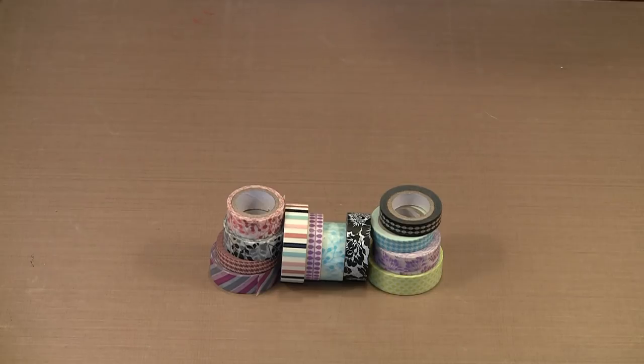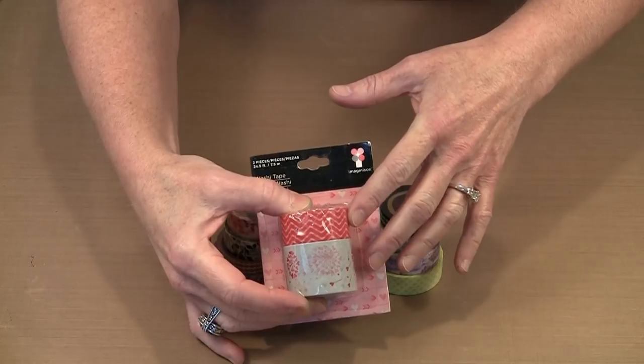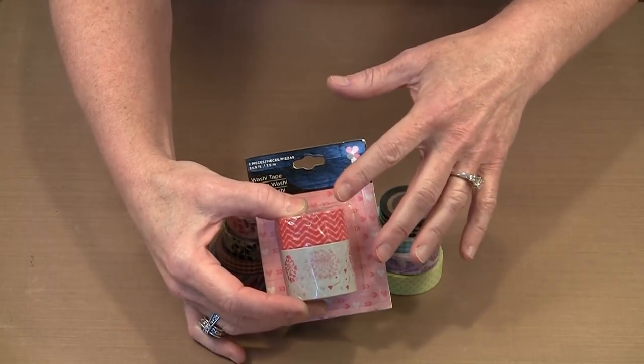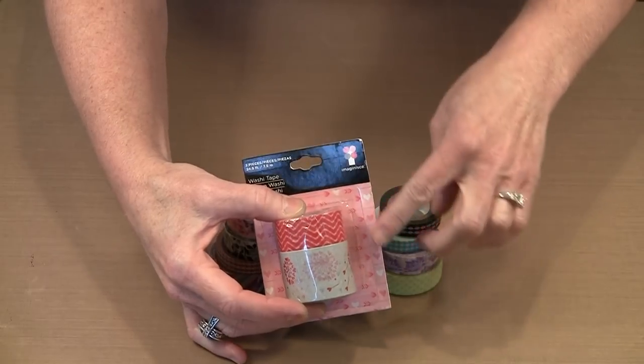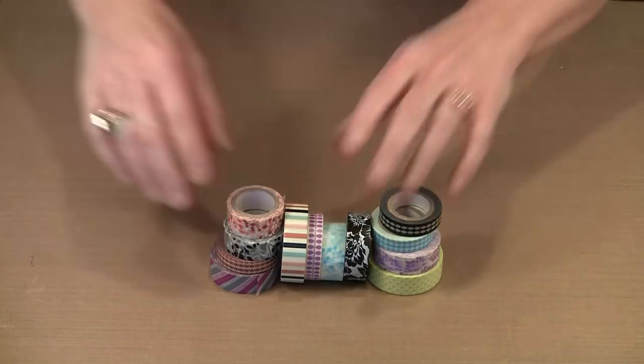Here are a few examples of washi tape from my collection. As you can see there's lots of colors, lots of patterns, and even different widths. I've seen tapes as narrow as three-eighths of an inch to five-eighths of an inch. Some packages give you two sizes of coordinating colors and patterns, and of course there's also really wide tape available.